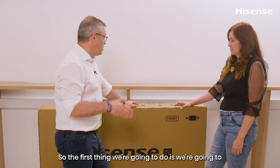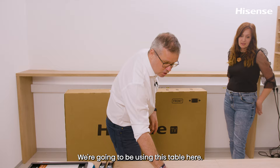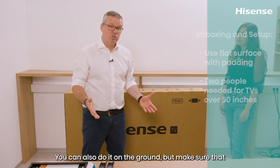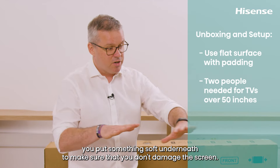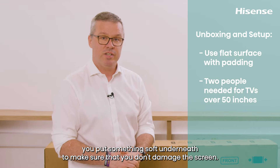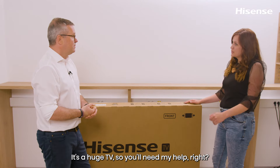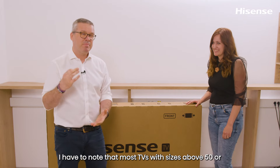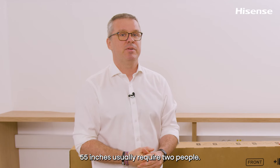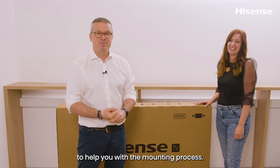The first thing we're going to do is take the TV out of the box. You'll need a flat surface like this table. You can also do it on the ground, but make sure to put something soft underneath so you don't damage the screen — you can use the box insert or a blanket. Most TVs above 50 or 55 inches require two people, so make sure you have a friend or colleague to help with the mounting process.